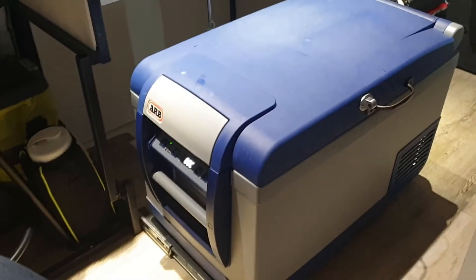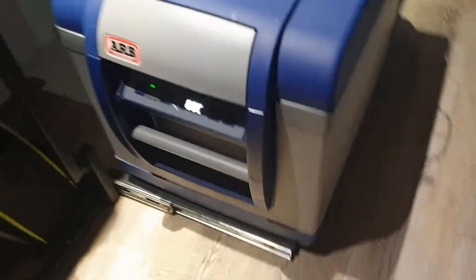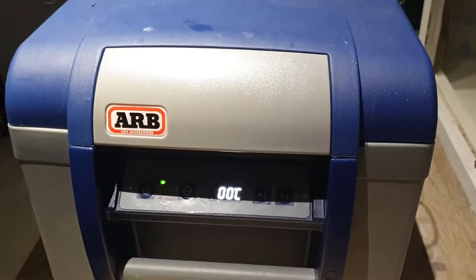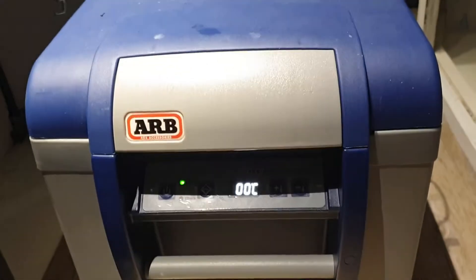Just another quick video, this time talking about the ARB fridge that I have. I wanted to talk about an issue I had which I haven't really seen anyone talk about, but is fairly important if you're installing one of these fridges.